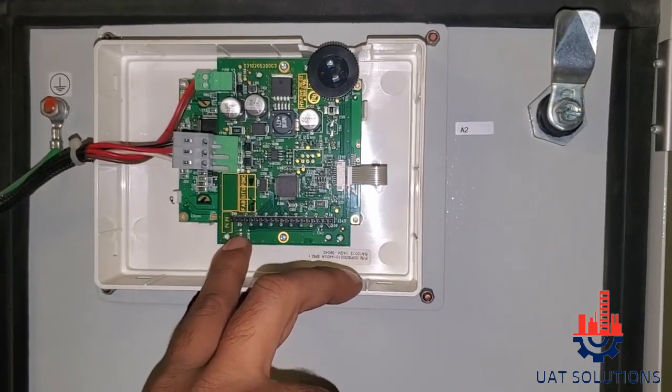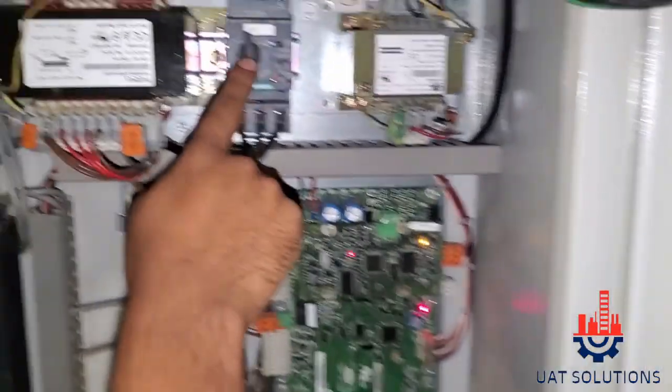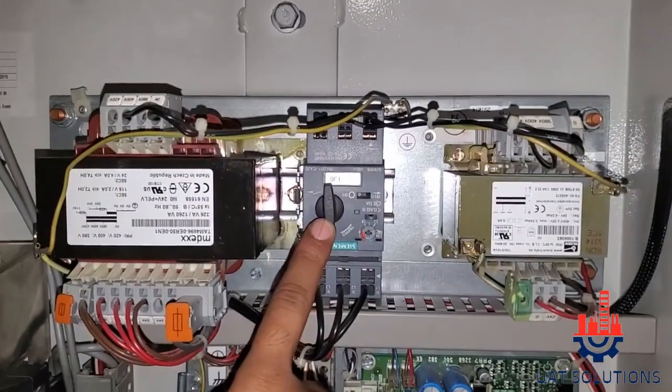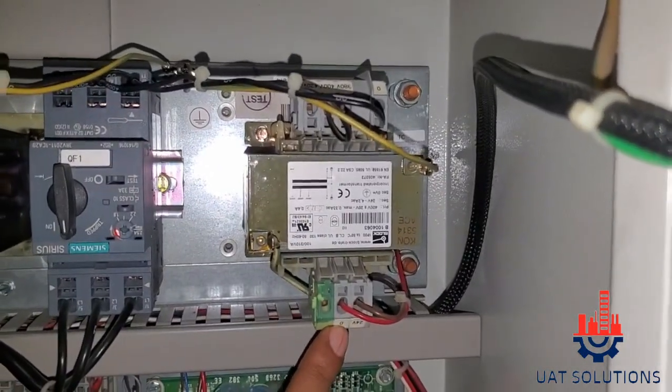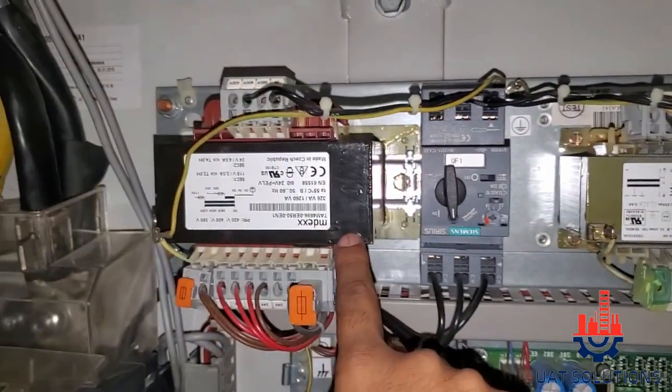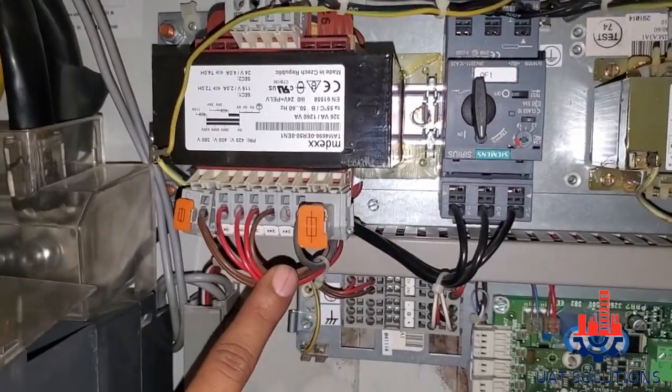ROW DIALOG PLUS, DISPLAYBOARD, PANEL COOLING FAN, MAIN CIRCUIT BREAKER FOR CONTROL, STEPDOWN TRANSFORMER 220-24V AC, STEPDOWN TRANSFORMER 400-150V AC.